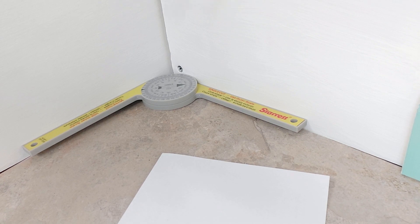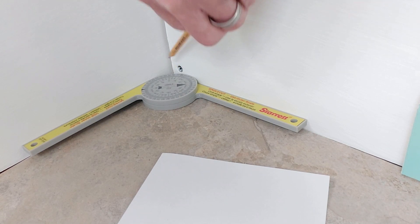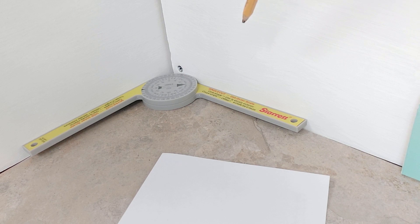To figure out our angles, we're going to set the protractor in our inside corner just like this. It'll do outside corners the same way, and it'll do partial angles too. For a single cut we use the outer scale, and it tells us we need to cut at 89 degrees. For a miter cut we use the inner scale — this bold arrow right here — and it's pointing at 44 and a half degrees.